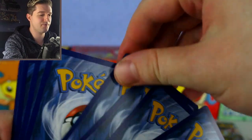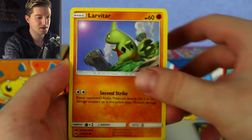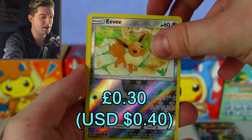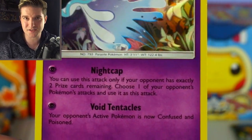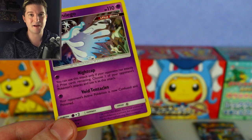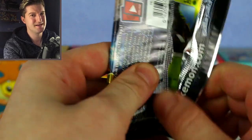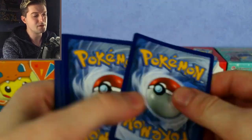Into the Lost Thunder pack: Stunfisk, Larvitar, Litwick, Chikorita, Pichu, Trumbeak — very good cards for Lost March decks — Lampent, Eevee reverse, very fitting. And the last card is Nihilego hollow! A very good card with the attack Night Cap: you can only use this if your opponent has exactly two prize cards remaining — choose one of your opponent's attacks and use it with one Psychic energy. It can use any attack in the game. It's actually incredible and was very good in Malamar decks. If you've pulled that, it's worth a couple of quid.